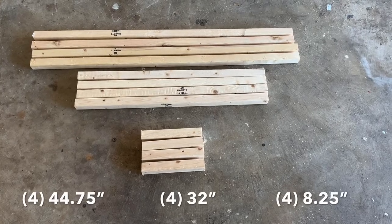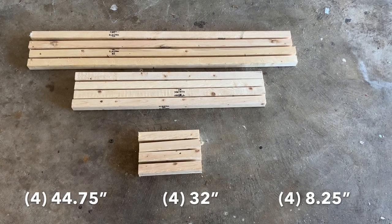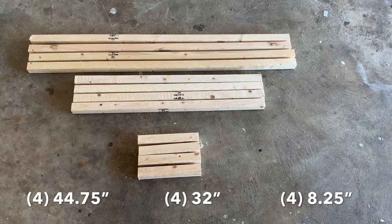Later on you'll see that I messed up my measurements of course, but these are the right measurements for the base of the table, and then I used a 1 by 12 for the table top.